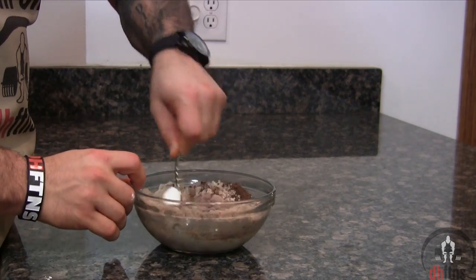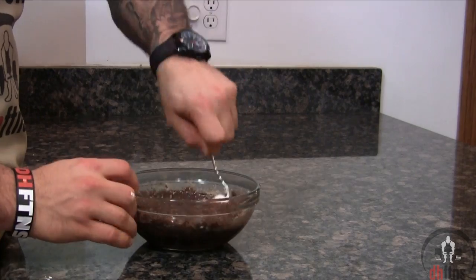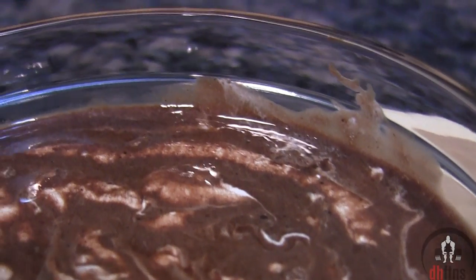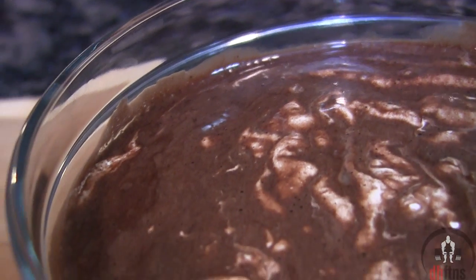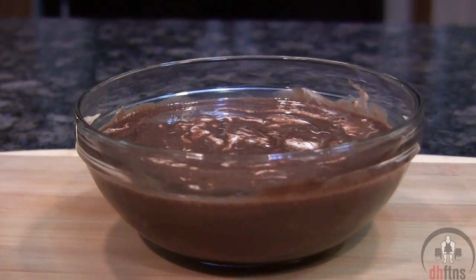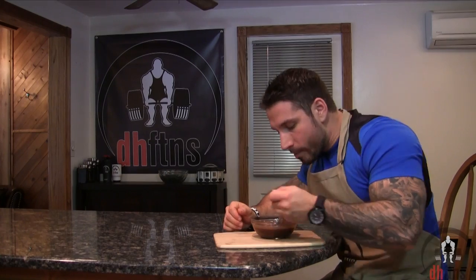Mix everything together and there is your hot chocolate protein oatmeal. The oatmeal is done so now I'm just going to try a bite. All I really have to say about this is that it tastes like a really good hot chocolate with marshmallows in it. It's absolutely delicious and probably one of my favorite protein oatmeal recipes that I've made on this channel so far.